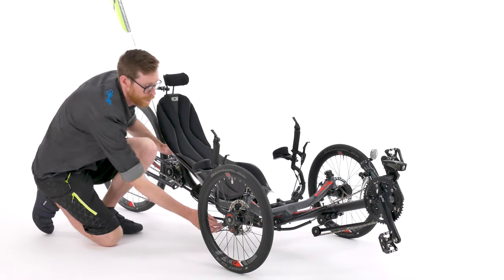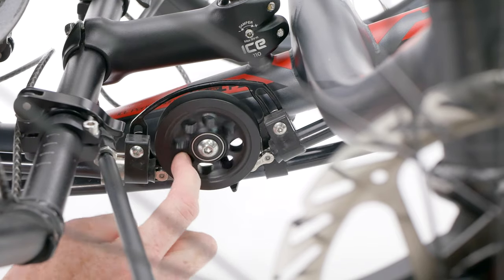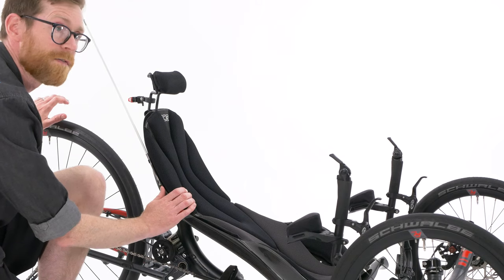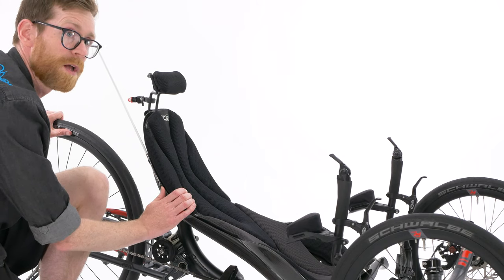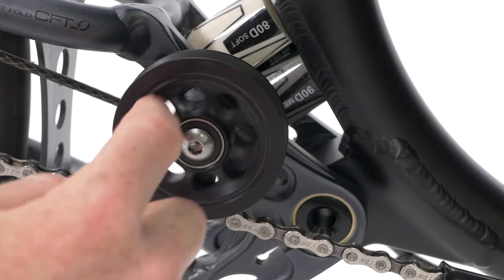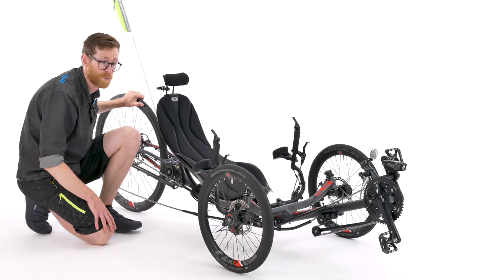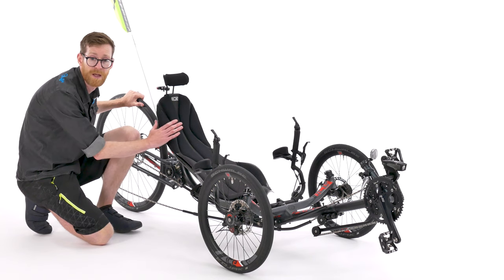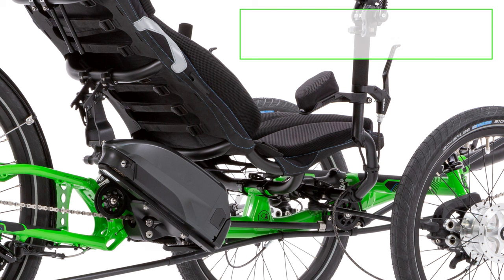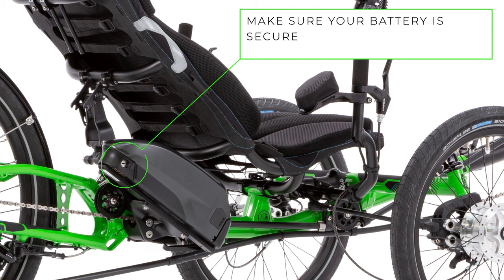Next we can make sure that the chain pulleys are spinning freely. If you have a 26 inch or 700c rear wheel and a rear suspension back end, you'll have a pulley here too. Whilst I'm here, if you have a Shimano Steps equipped electric trike, now is a good time to check that the battery is mounted correctly.